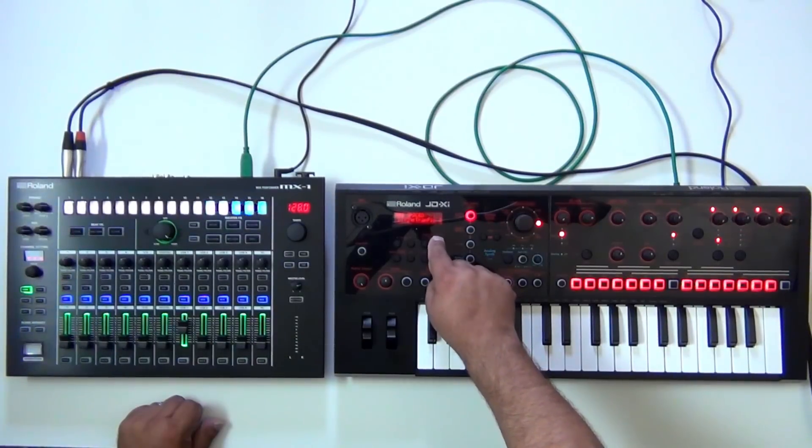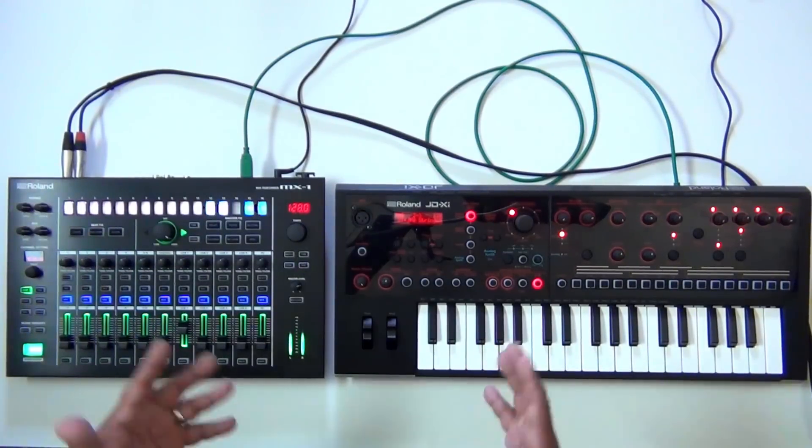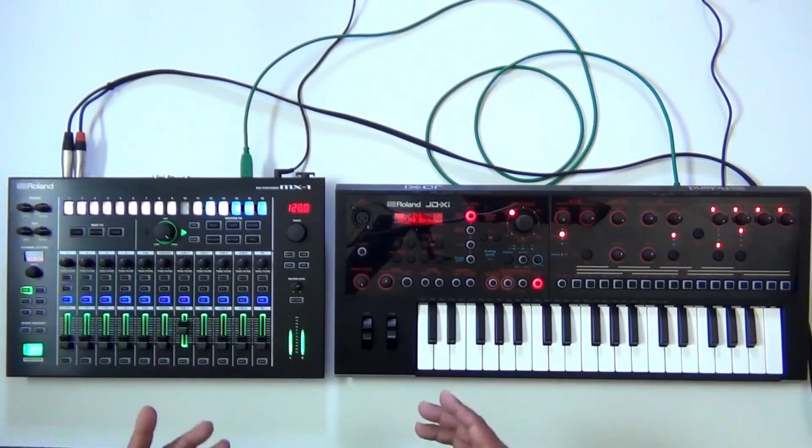Let's go ahead and change to a different program. I'll change the program over here — this is a good one right here, I'm going to use this as an example. So we have the JDXI being controlled by the MX-1 start and stop. But what else can we do?